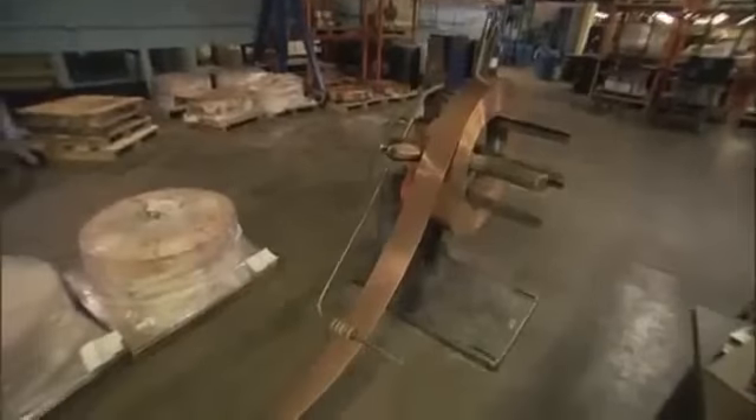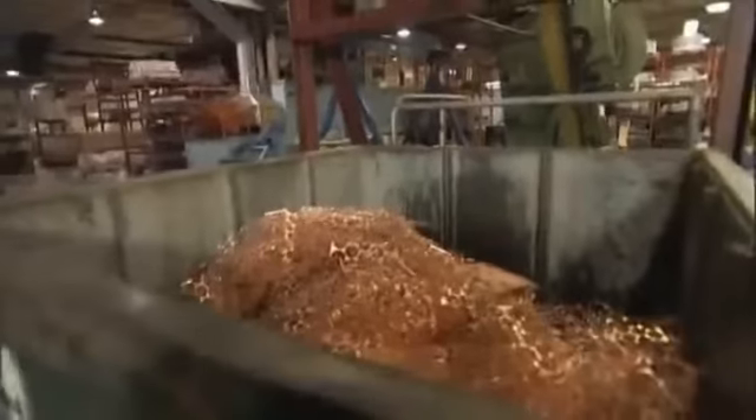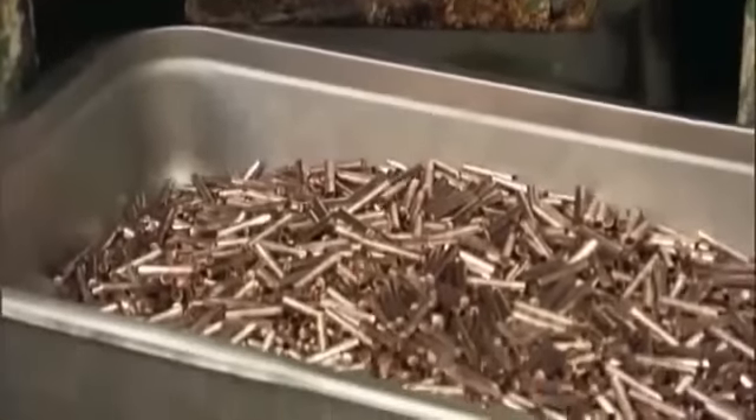For these projectiles, copper alloy is used for the bullet's jacket because copper is easy to form, but hard enough to preserve the lead core when the bullet is fired. After the copper jackets are drawn, they're lubricated with soap and trimmed, then ready to be assembled with a lead core.